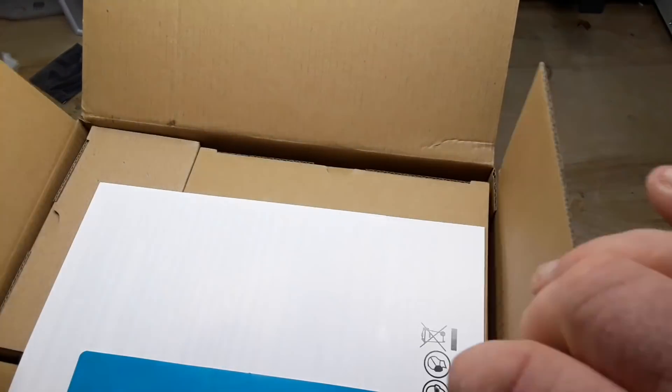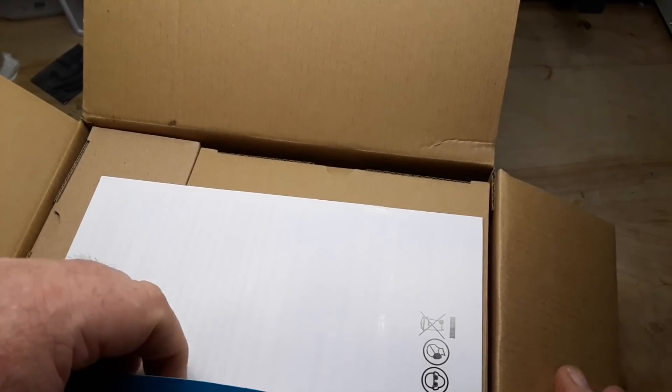This box is super heavy. And you know what that means — that means there's a transformer in here.